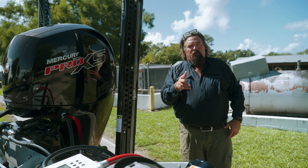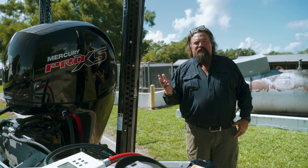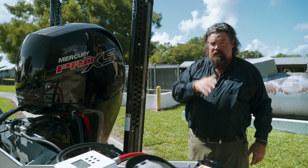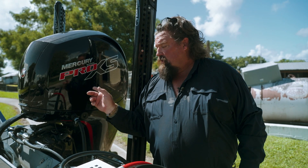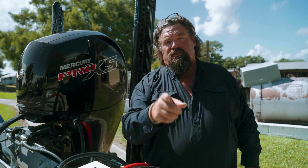So whether you're in freshwater and you're worried about invasive species, or you're doing what needs to be done — preventive maintenance on your saltwater boat — Flushmaster will help your engine last longer.